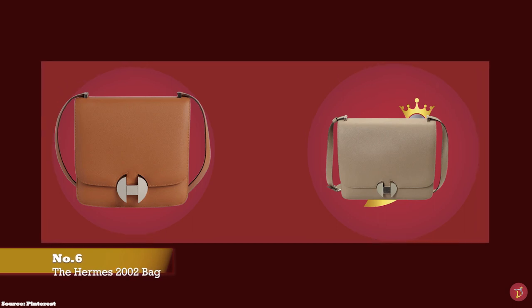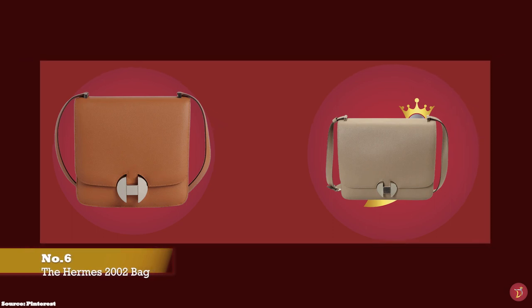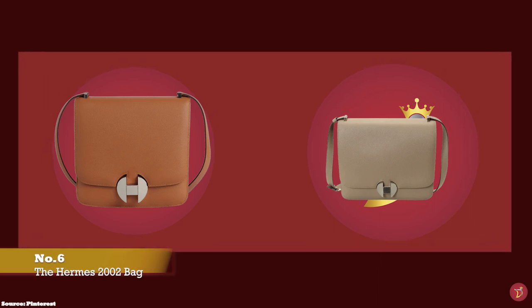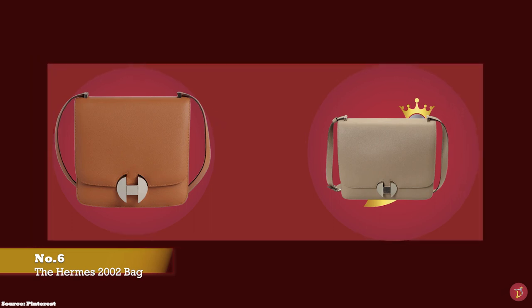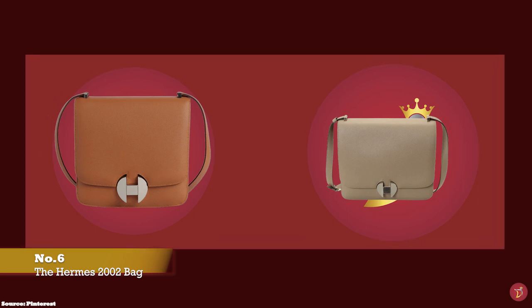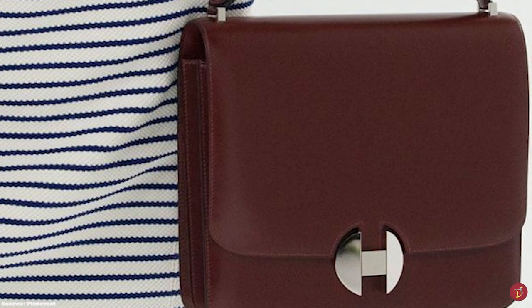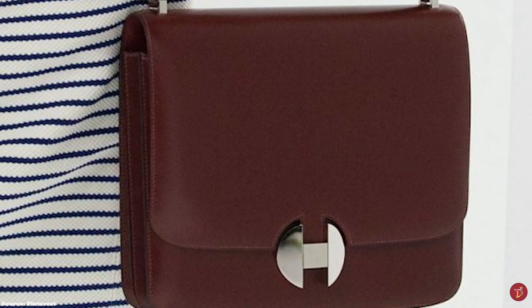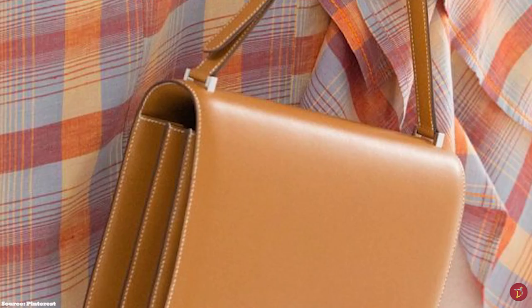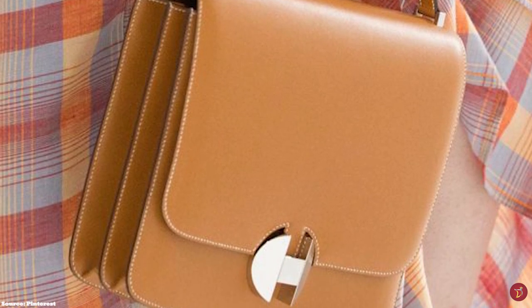Despite the name, the Hermès 2002 bag was actually designed in the 1970s as a futuristic design, and was then further developed and debuted in Hermès' 2018 Resort Collection. It is a unique bag due to its futuristic look, accentuated with a decorative and distinctive alternative Hermès H logo showcased on the front flap, which also functions as a clasp closure mechanism.